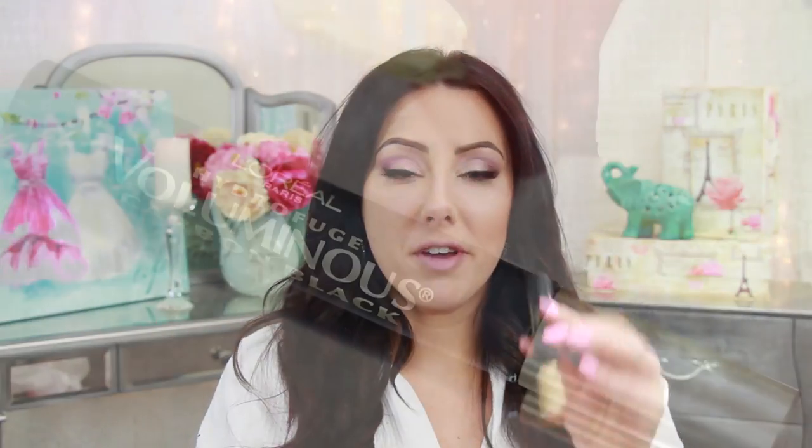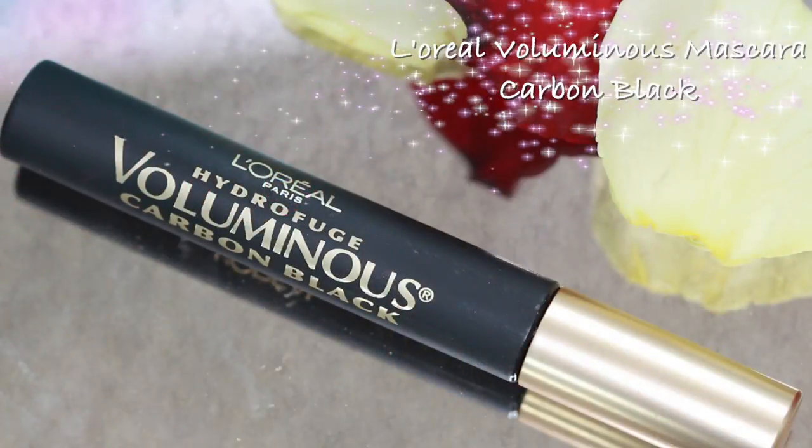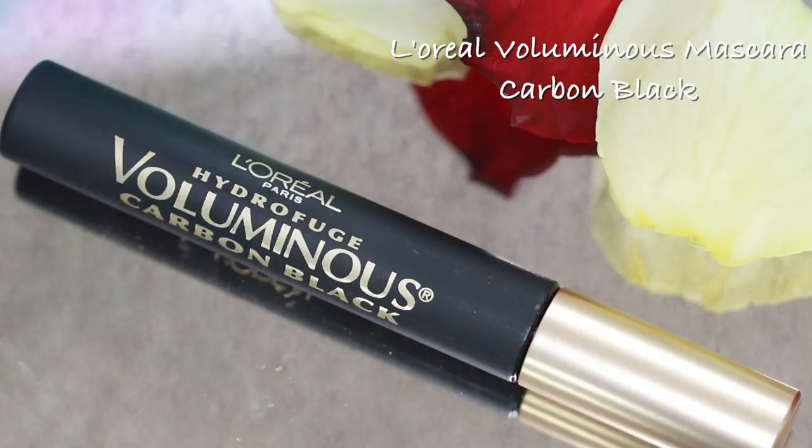Your final step for the eyes is to apply a waterproof mascara. My favorite is the L'Oreal Carbon Black — it really makes your lashes look thick. Make sure it's waterproof, and apply a good two coats on upper and lower lashes.